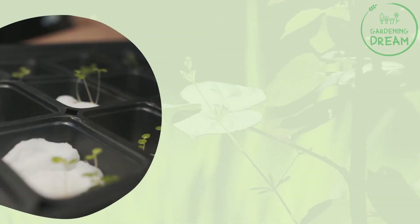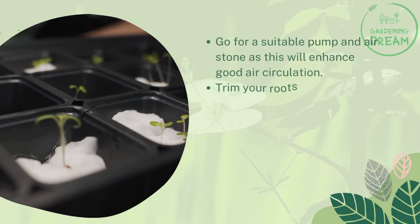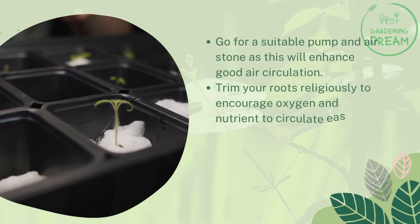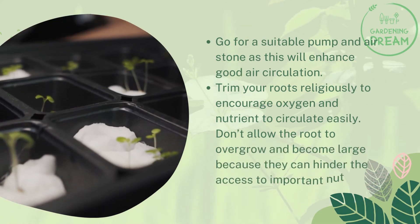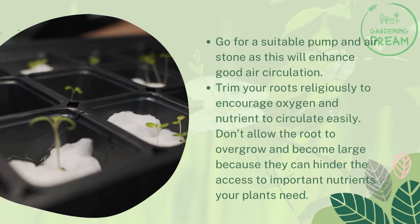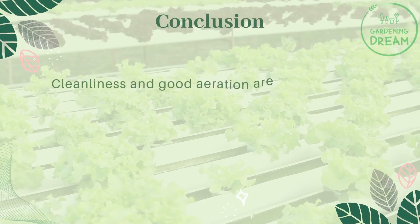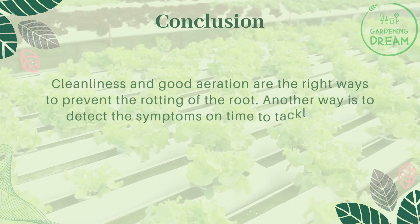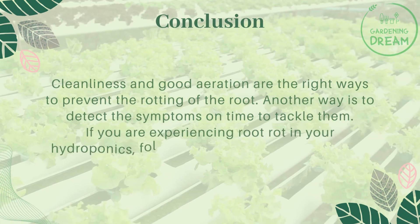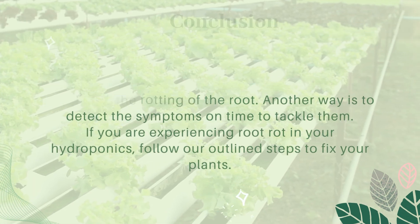Go for a suitable pump and air stone, as this will enhance good air circulation. Trim your roots regularly to encourage oxygen and nutrients to circulate easily. Don't allow the root to overgrow and become large, because they can hinder access to important nutrients your plants need. Cleanliness and good aeration are the right ways to prevent the rotting of the root. Another way is to detect the symptoms on time to tackle them. If you are experiencing root rot in your hydroponics, follow our outlined steps to fix your plants.